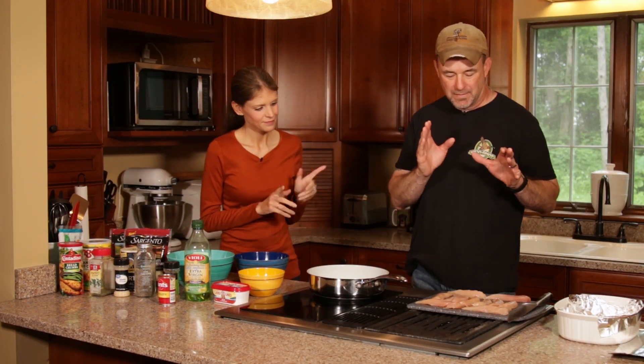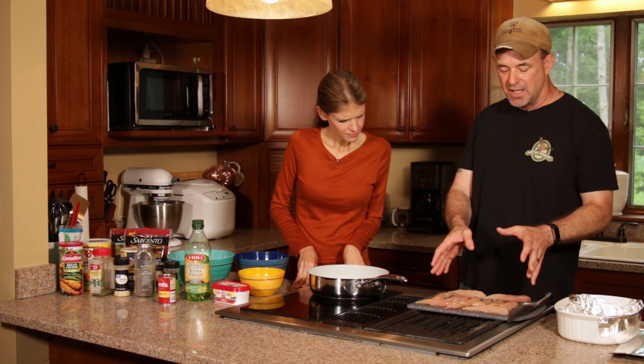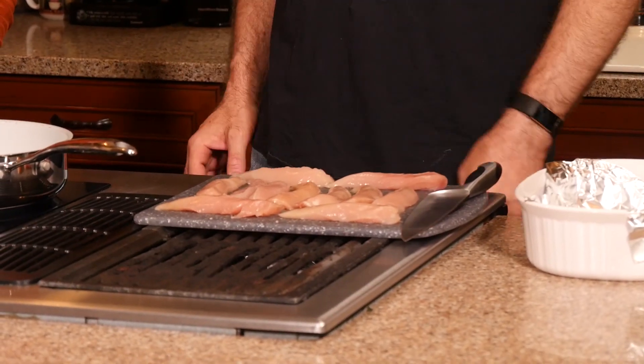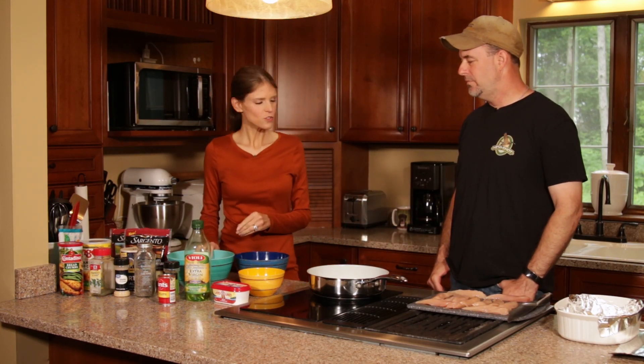So I actually prepared the pheasant — cut it off the breast, got it cut into nice clean strips, cut the fat off, took any shot away. So we are ready to go with the meat. What is the first step? We're going to do an egg wash and then we're going to do our breading.